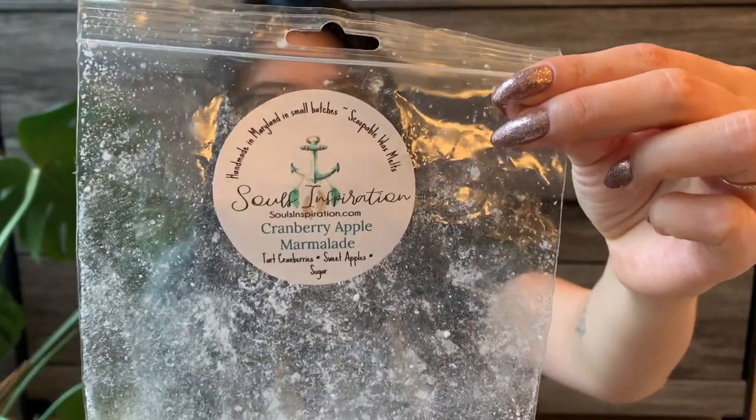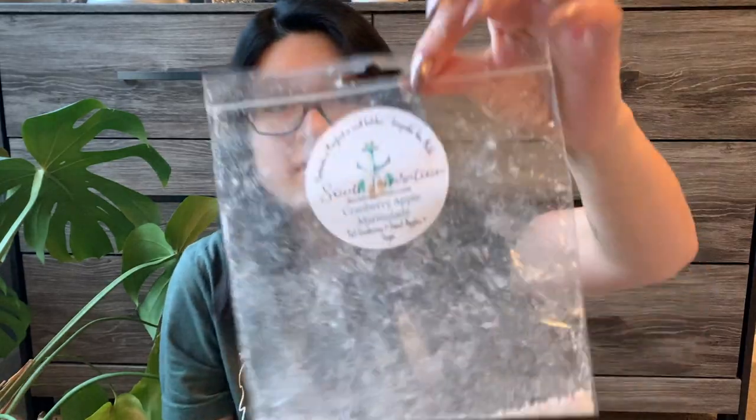Then I have two Souls Inspiration ones, both from the fall mega mystery box. The first is Cranberry Apple Marmalade — tart cranberries, sweet apples, and sugar. This was really, really beautiful. I loved it — super strong throw. I almost get a little spice note too, like an apple spice kind of note. The cranberry apple marmalade was so good. Such a strong throw. I really enjoyed this. I don't know if you can easily get it — I've looked into Souls Inspiration every once in a while but I'm not sure if she's doing restocks anymore. Her website said email to place an order.